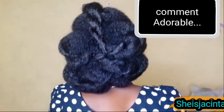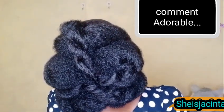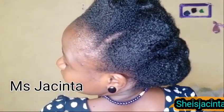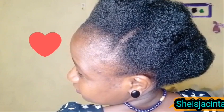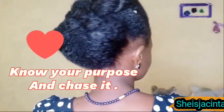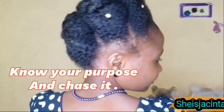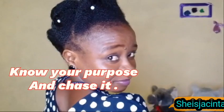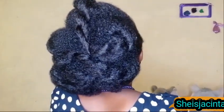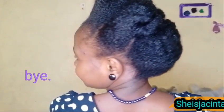This is the other side of a modest. My name is Jacinta and I choose to inspire before my expiry. If you're watching this video and you don't know your purpose, you better get to know your purpose and chase it. Jesus loves you — be the love, spread the love. I love you all, I celebrate you all, I am grateful for the support. Until then!